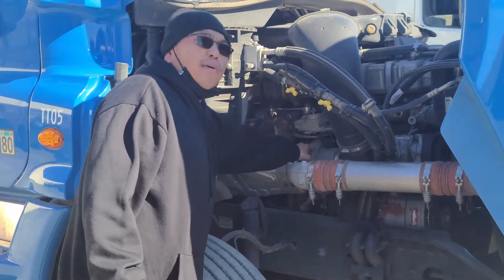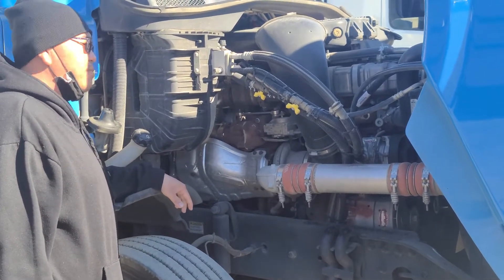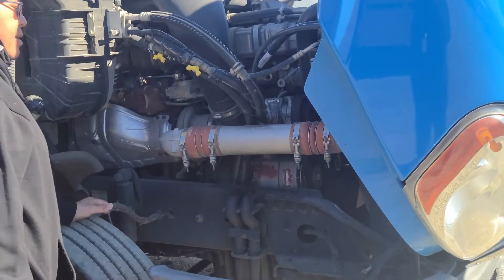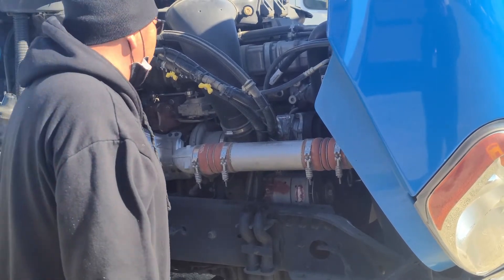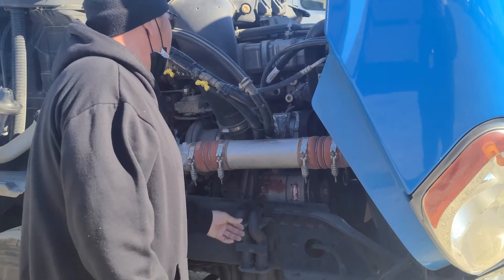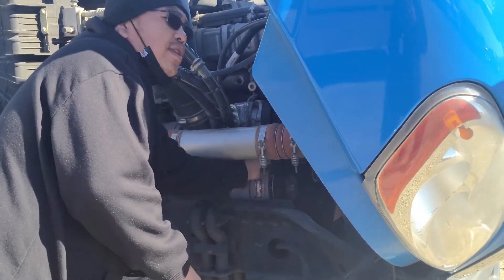Right here will be my turbo system. My turbo system is not cracked, not broken, not damaged, securely mounted, no missing hardware. Right here will be my alternator — it is belt driven. It's not cracked, not broken, not damaged, securely mounted, no missing hardware. When I pull it at the center point, it has no more than three-quarter inch of play.